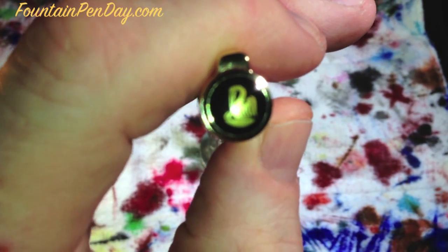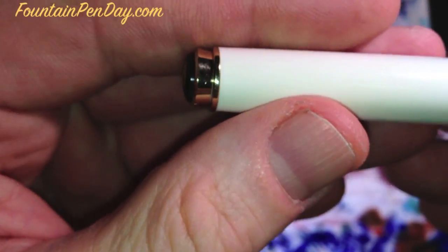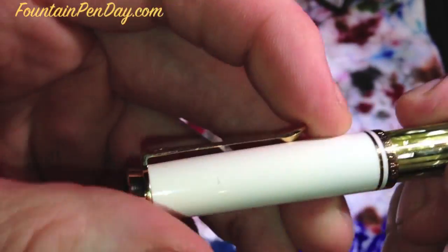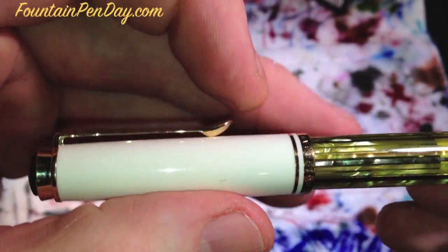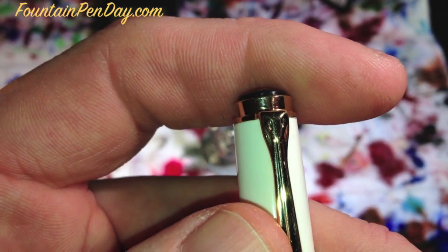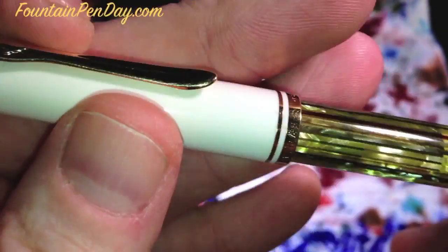We'll start with the cap. This is the older version, which has the black logo with the pelican and gold in the middle. The newer version has that black part in frosted gold. You can see the crown cap, and the clip is like a pelican's beak — see the way it swoops down, nice and strong. The contrast on this pen is beautiful.